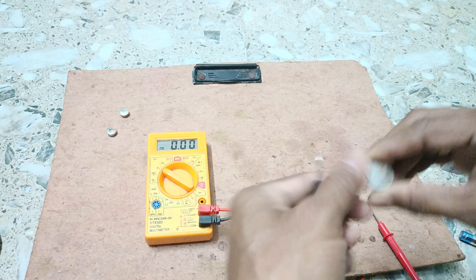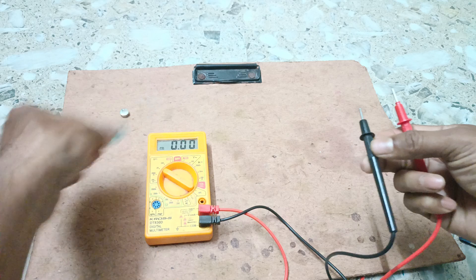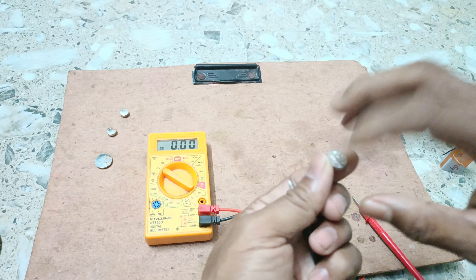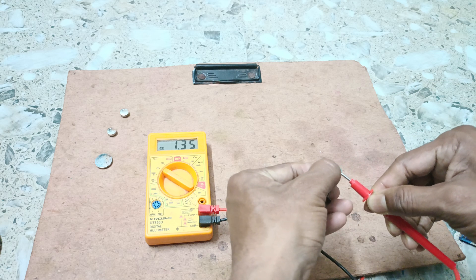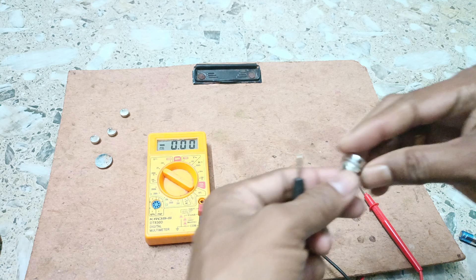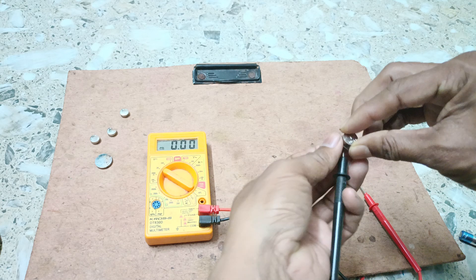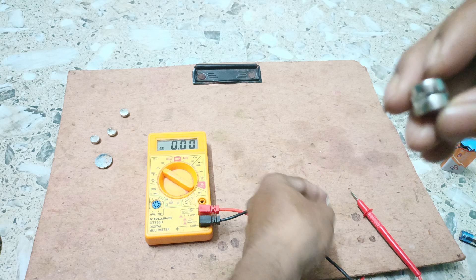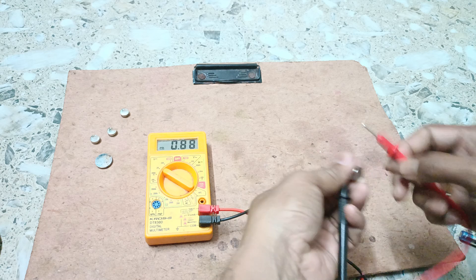Measuring another cell: the negative is here, the positive is here — touch positive with positive and negative with negative — and we get 0.23 volt. There is another cell: the negative terminal and positive pole — measuring gives 1.35 volt. Remember, always use parallel connection to measure voltage. Now these two cells are connected in series — we get 2.45 volt.